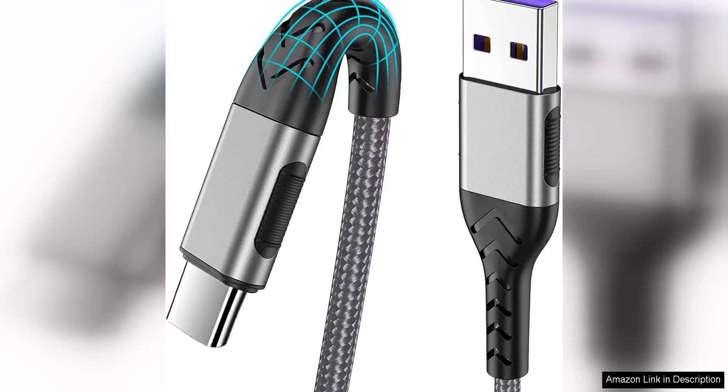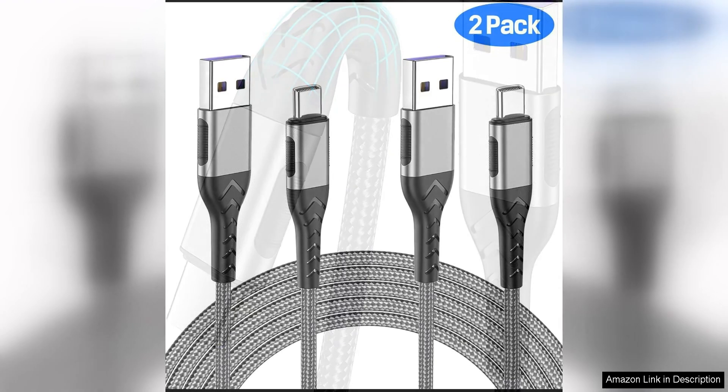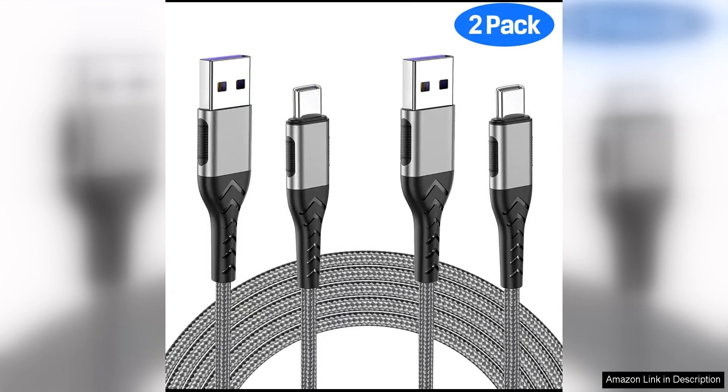The Durcord USB-C cable is a reliable and durable option for anyone in need of a long charging cable for their devices. This pack comes with two 10ft cables, which is perfect for those who need some extra length to comfortably charge their devices while still using them.